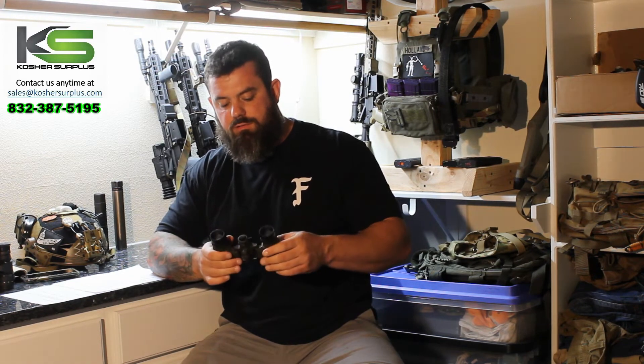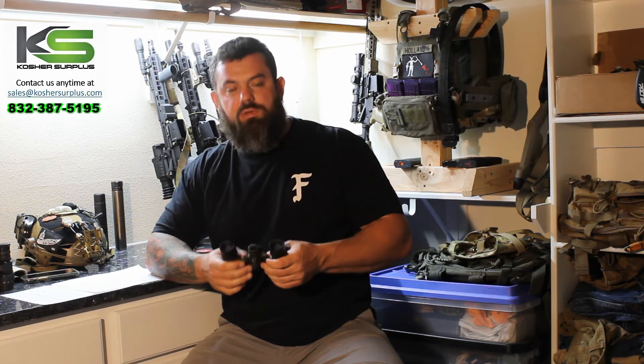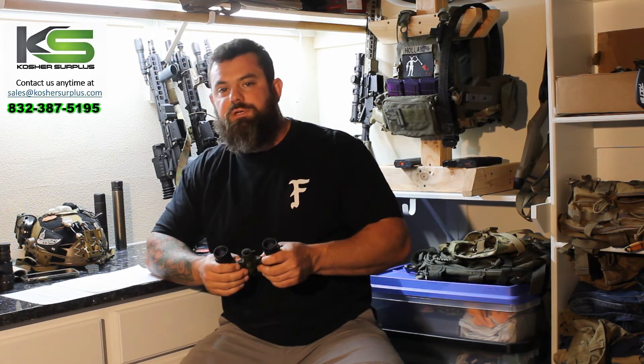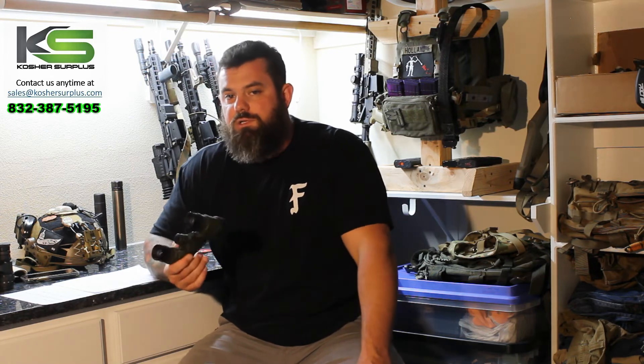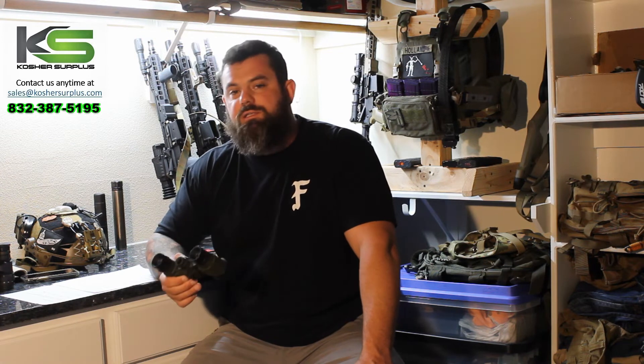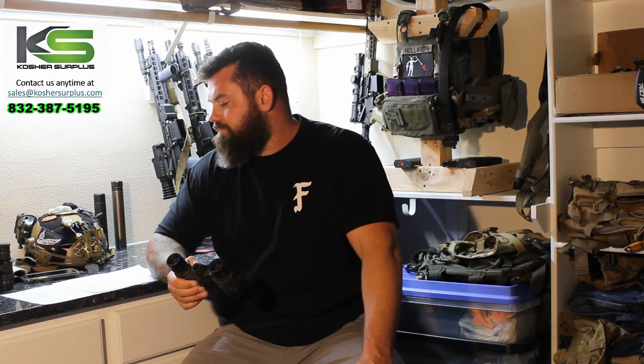The Katana has a lifetime, no-questions-asked warranty on the housing. I don't think you would ever need it, but it's reassuring when you spend as much money as you're going to spend on a binocular night vision system.